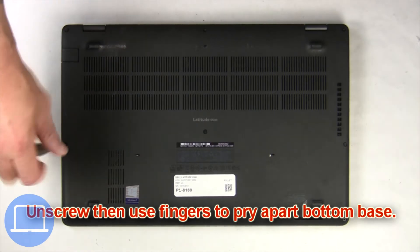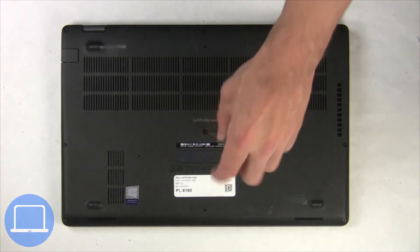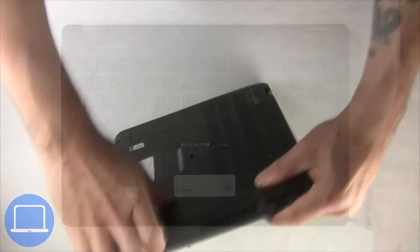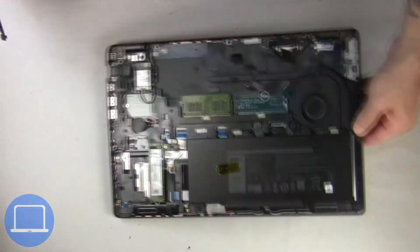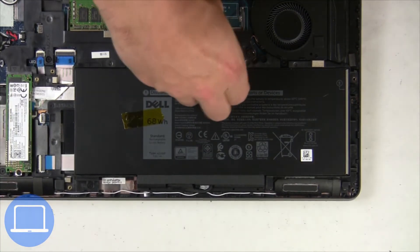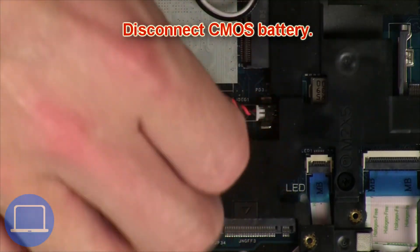Unscrew and remove bottom base. Now unscrew and disconnect battery. Then disconnect CMOS battery.